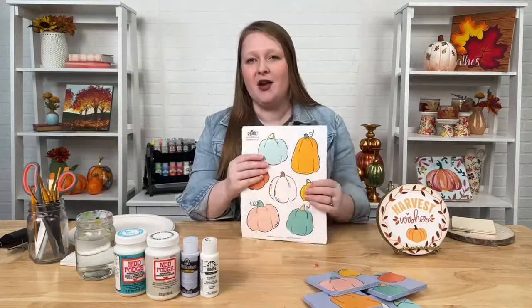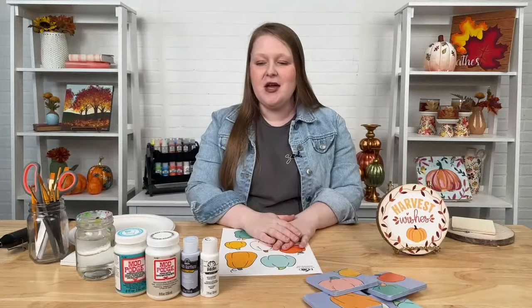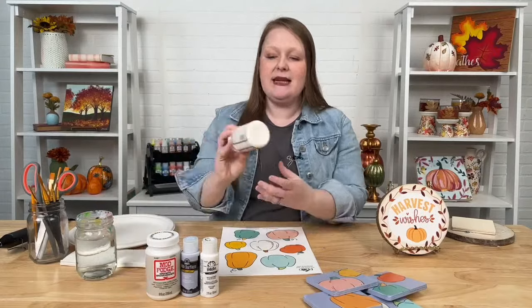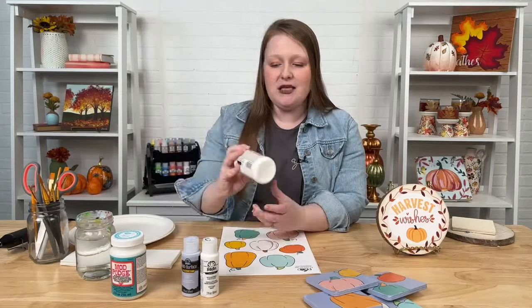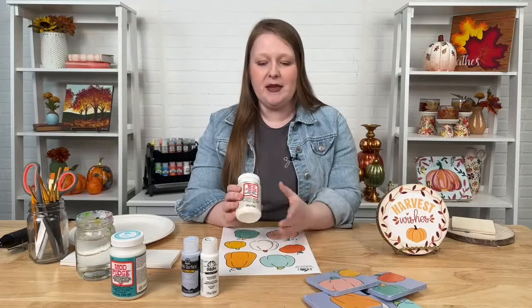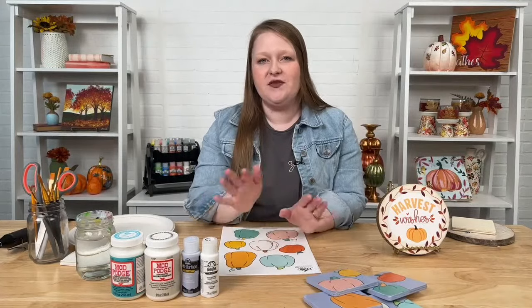As far as supplies, we'll be using our free Mod Podge downloadable printables and, of course, Mod Podge. I've got a couple of different formulas here today. I like to pick my Mod Podge formula depending on the project. Today I'll be showing you a project using our dishwasher safe Mod Podge, and we'll also be using a new formula called our Super Matte — our mattest formula in Mod Podge. It's one of my favorites and it's brand new.